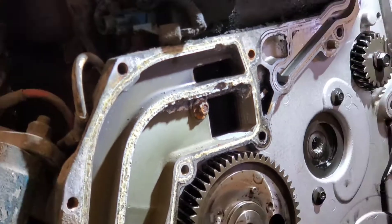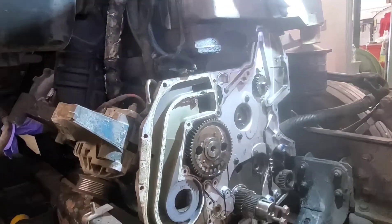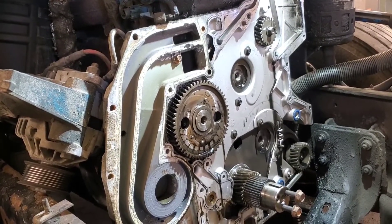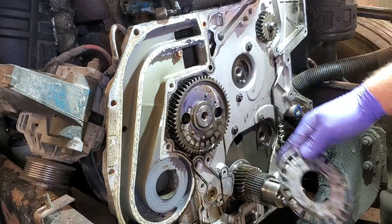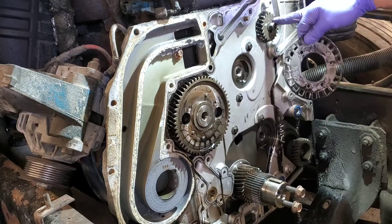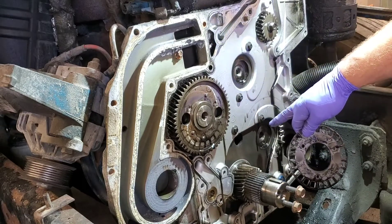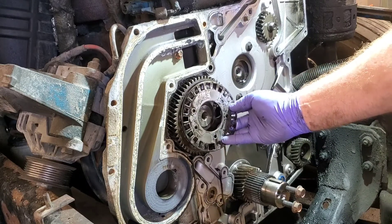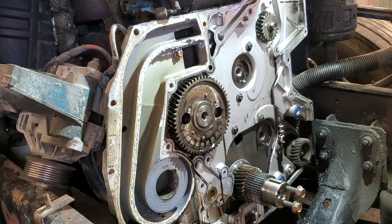So what we're gonna do here today is show you me pulling this cam gear. I've got the reluctor ring off the camshaft. The camshaft, crankshaft, Huey pump, brake air compressor, and two idler gears have been removed. This is the camshaft, and this is the reluctor ring — the wheel that the cam position sensor picks up on.